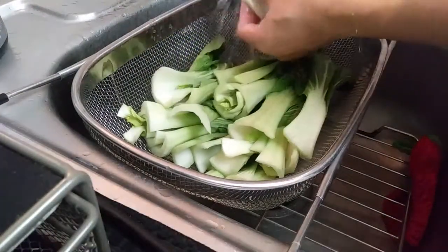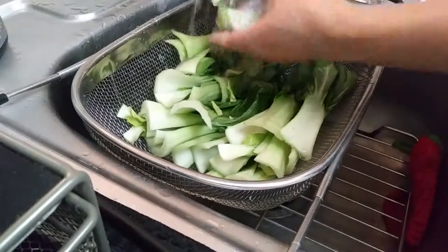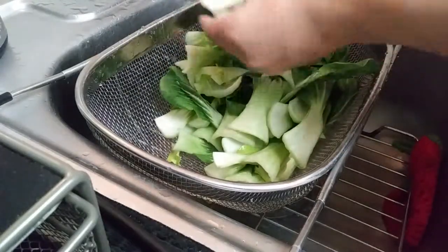Grab any strainer basket, throw your vegetable in there and give these guys a good rinse. There's probably gonna be dirt on the ends of it, in between the leaves, anywhere you might think of. Just give these guys a good little shower.